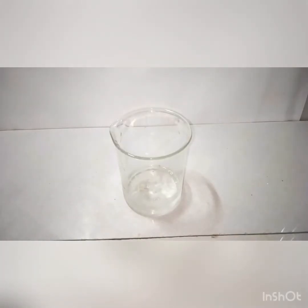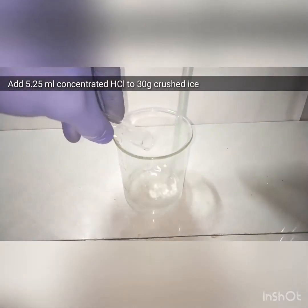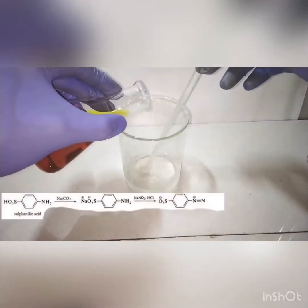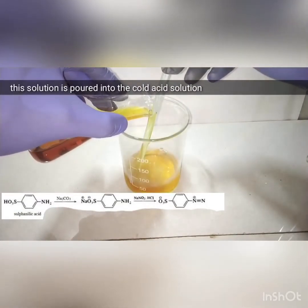Now we are making another solution by adding 5.25 ml of concentrated hydrochloric acid into 30 grams of crushed ice. After cooling, we add the previously made solution into this cold acid solution.